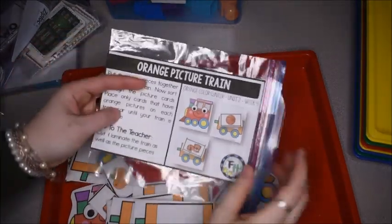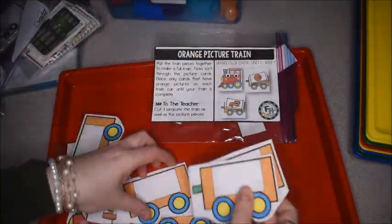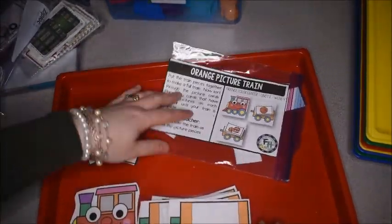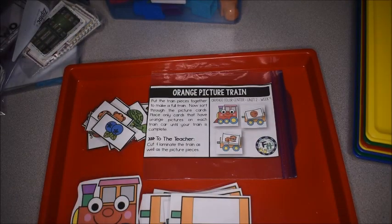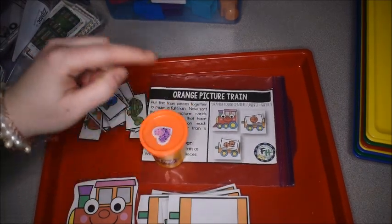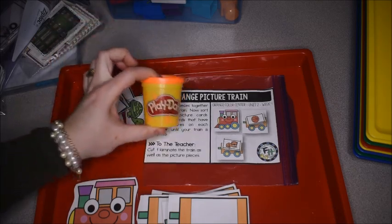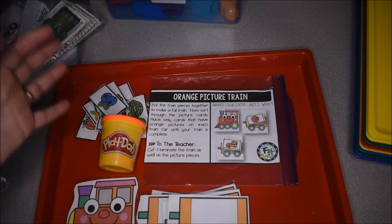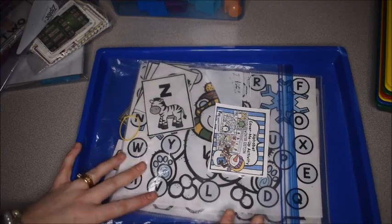Now I'm getting together this color activity — an orange picture train — where they'll be working on the color orange. I decided on some orange play-doh; I have a fun idea for what I'm going to have them do with it, so you'll just have to stay tuned in another video. This tray is done.